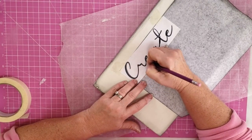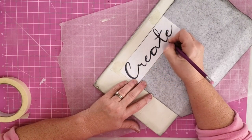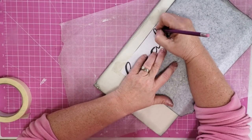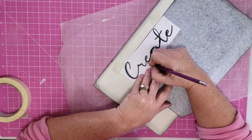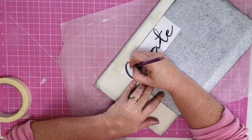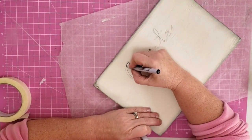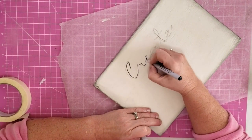Now we're going to transfer our wording onto our project. I'm going to use one of my favorite methods — carbon paper. I get my carbon paper from Office Depot but you can also get it from Amazon. I just put it down on my project where I want it to go, trace over it, and it transfers the wording onto my project.